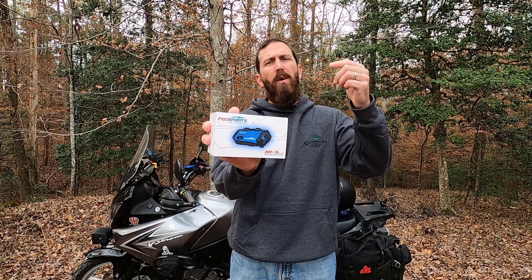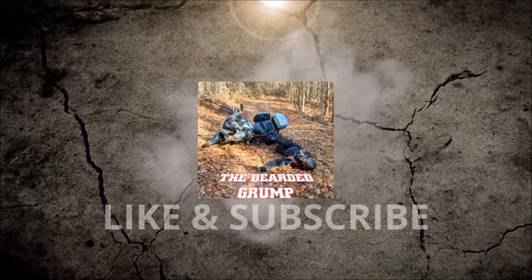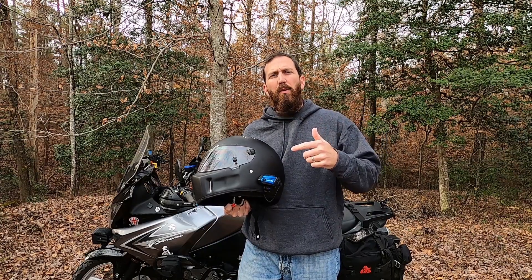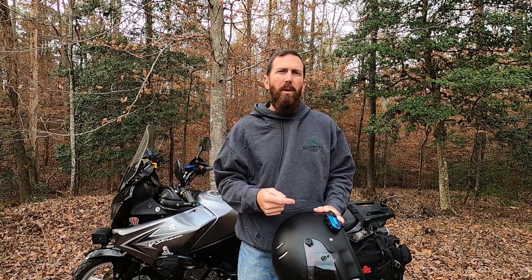What's going on everybody, welcome back to the channel. Today we're going to be doing the review on the Fodd Sports M1S Bluetooth communication system. We're actually going to be giving this set away, so make sure you stick around to the end to find out how you can enter to win. Now let's get into it.